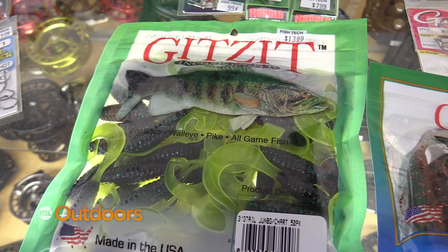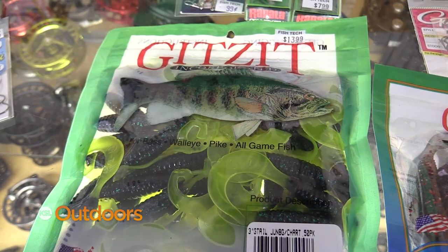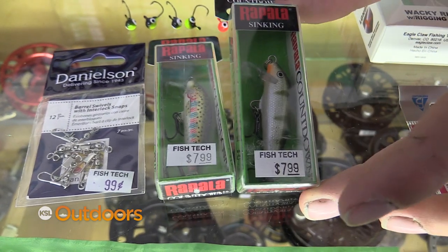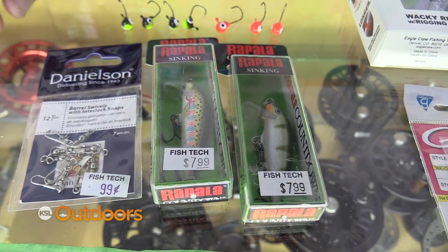You can catch each species by using a variety of different methods. My favorite for wipers is using a G-tailed Gitsit — these are my two favorite colors. But another method that can be deadly is a sinking Rapala.